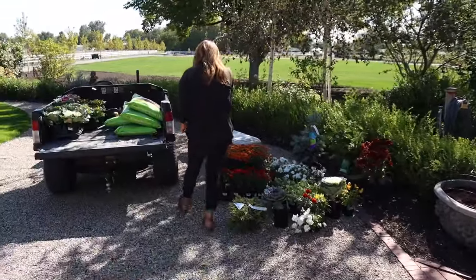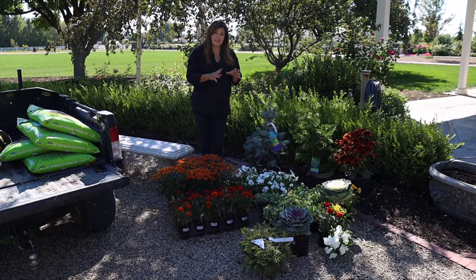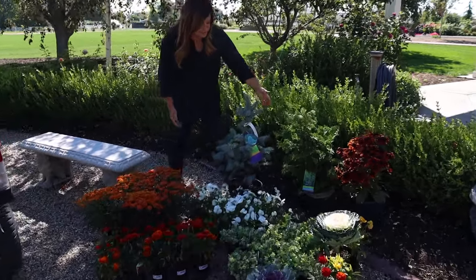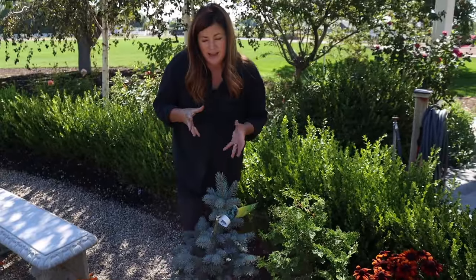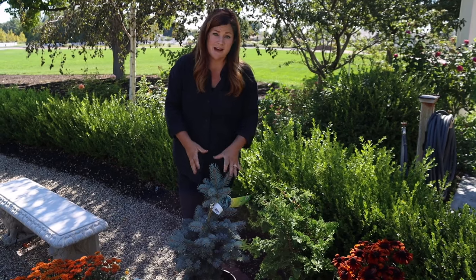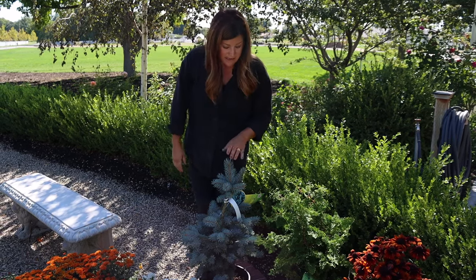I'm using a lot of typical fall plants here that you'll see everywhere — pansies and mums, there are some marigolds — but I do have some interesting things as well. As centerpiece plants, I've got baby blue eyes spruce right here. I always like to plan fall containers so they can kind of slide into winter. If we've got evergreen centerpieces, we can toss some lights over these and then we're good to go for two full seasons, which is nice.